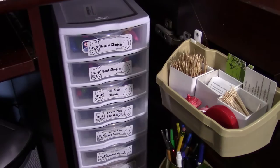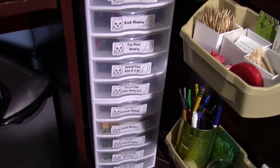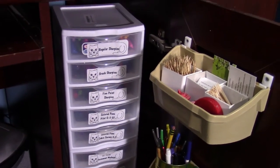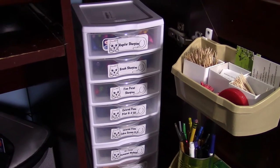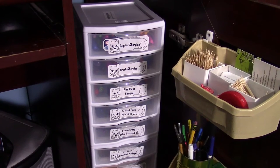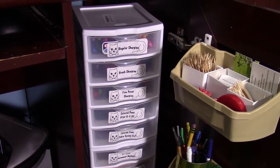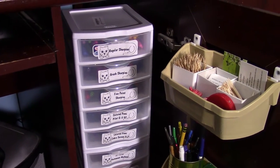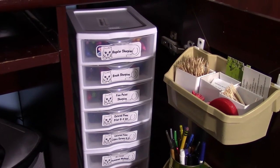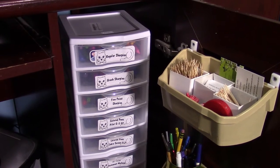I have finished moving all my markers, pens, and pencils into the cabinet with all the little drawers. I used my labels — I have a Brother label maker with the P-Touch label software on my computer. I used the cat frame that's in the software for labeling all my stuff, because cats are my thing.